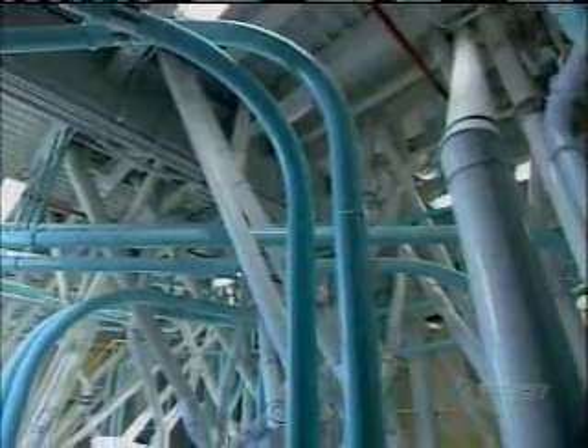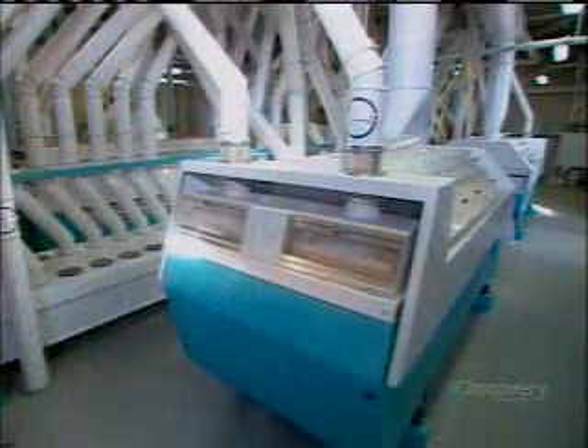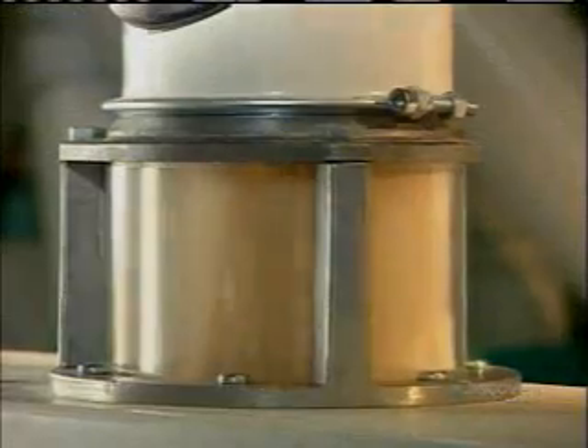Rollers break off the germ and bran and crush the endosperm into pieces called semolina. Sifting removes the germ and loose bran pieces, but much of the semolina remains covered in bran particles. So between each milling station is a purifier, a machine that uses controlled air currents to float the lighter bran above the heavier semolina, enabling sieves to separate the two components.